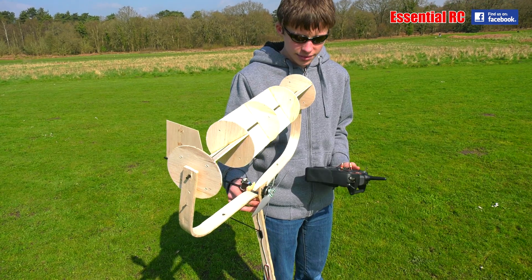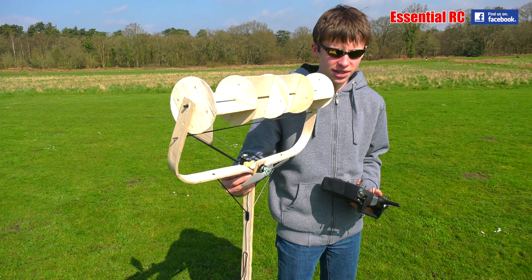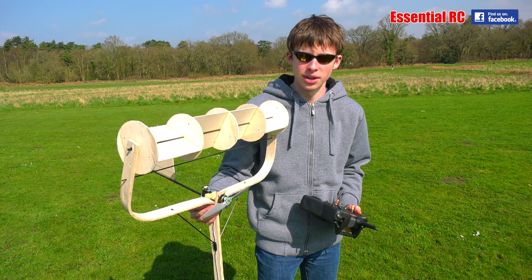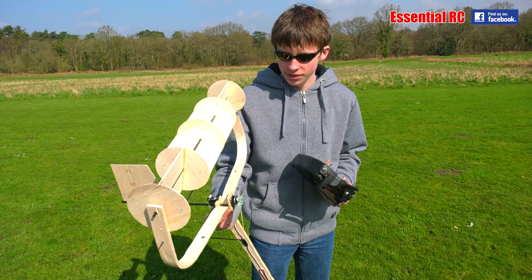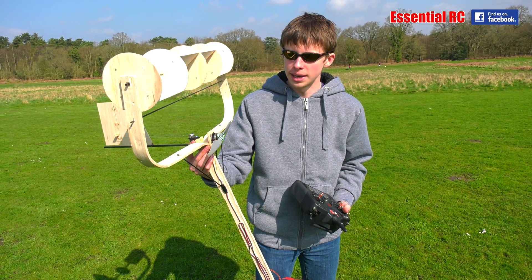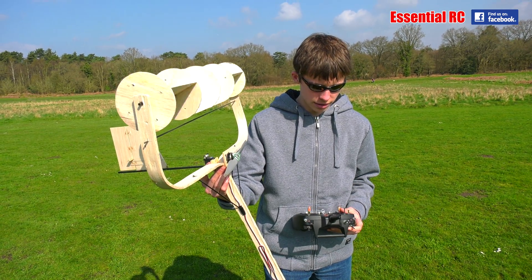So what's it actually called? Well, it's called a Magnus effect plane. It uses the same principle which makes footballs curve in flight if you spin them. Except this wing here is designed in such a way that the airflow will keep it spinning as well. So even in this slight breeze, it spins automatically. Brilliant.